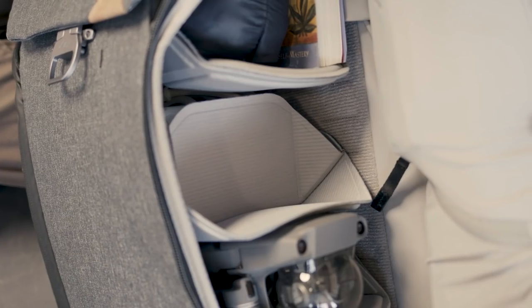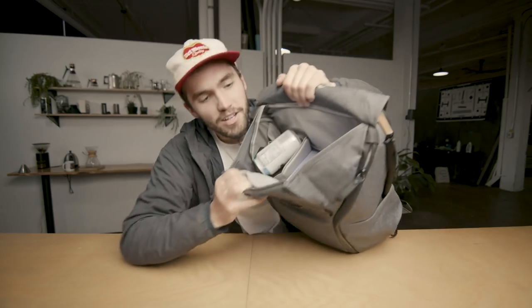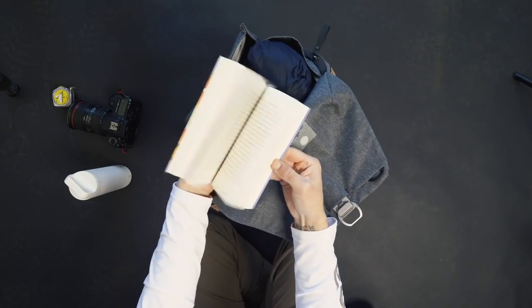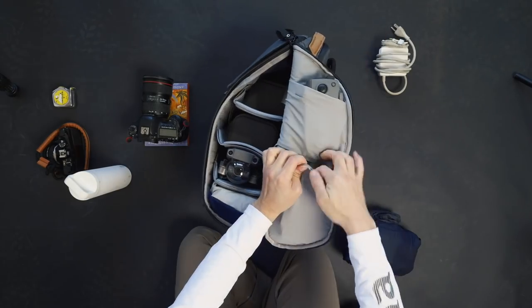The inside has foldable inserts that are also Velcro, so you can attach them anywhere, fold them up, and create your own compartments — really customize the storage inside. You open it up, and there's the top compartment where you can throw your camera in. I have a Talking Rain, a book, and a hard drive in there as well. Side access here — my rain jacket and then there are all these other side pockets. So many pockets.